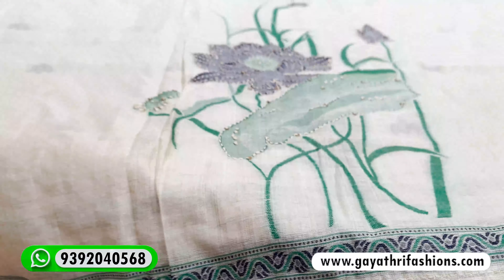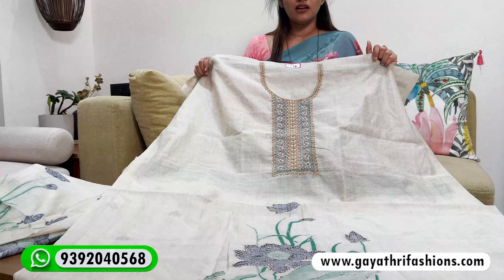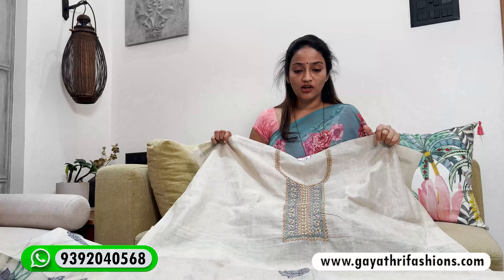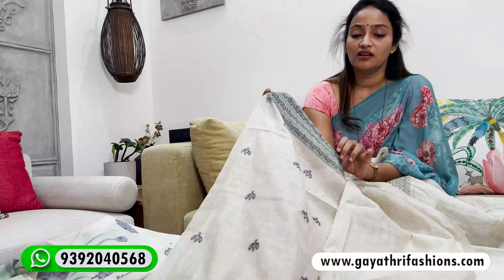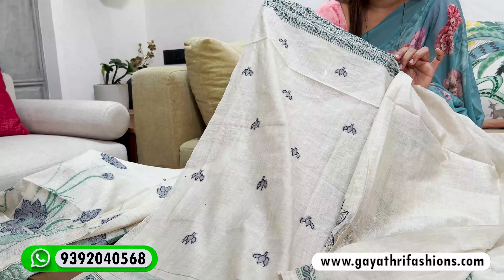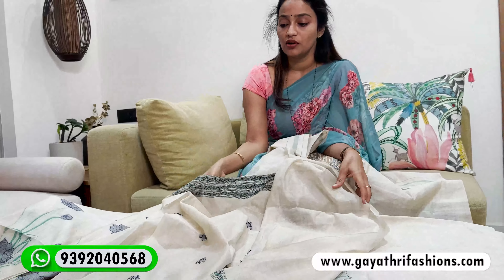It has a floral fabric with a border. It comes in beige colour, green and blue colour, and black fabric. It has a semi-stitched pattern with multi-colour fabric, and it comes in triple XL size. It has a sleeve included.